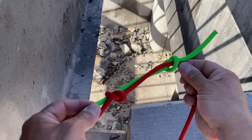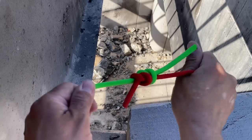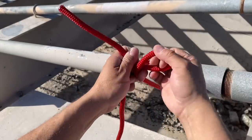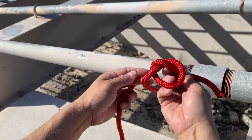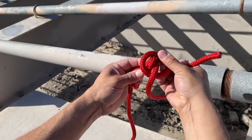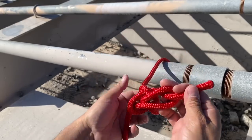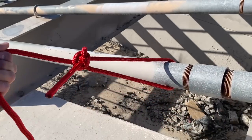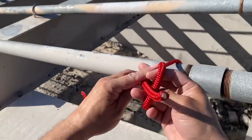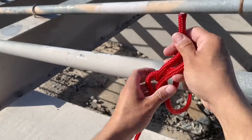This knot was shown to me by a guy who built roller coasters — he would use it to help sling and position the roller coaster tracks into place. Here we're creating a loop that does not slip. Tie in an overhand knot at the end, then pull open one of our ears and grab a bite in our standing end. Thread through the back, and then this loop is going to go over the top. Pull it tight — this does not slip. There's another version you can do so it doesn't slip under high tension; leave a comment if you'd like to see it.